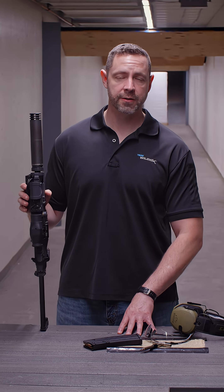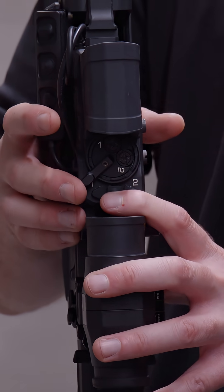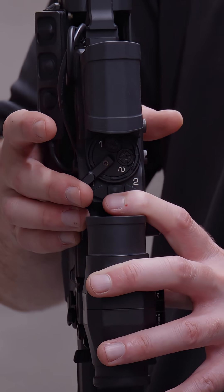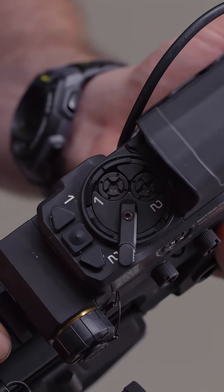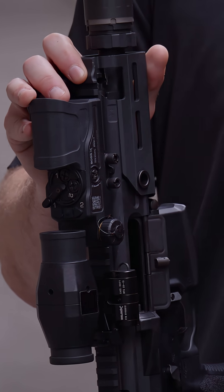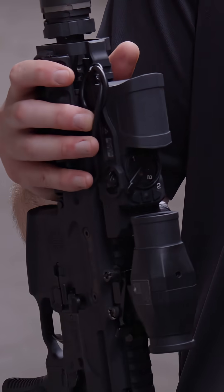When adjusting the elevation, we'll make sure that the trajectory switch is in the correct position. For the first elevation, we want to make sure that the trajectory switch is over in position one, and then for the second, we'll shift it over to position two. The windage adjustment is going to be on the side of the unit, and we have to keep in mind that we're only going to use one windage adjustment for the entire process.